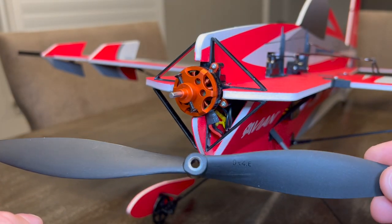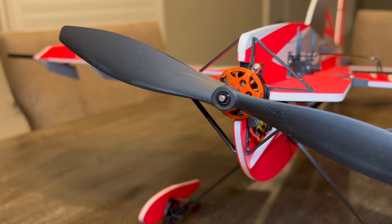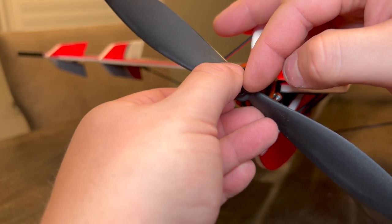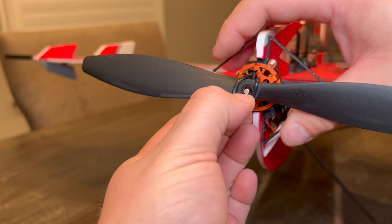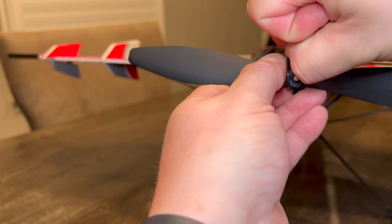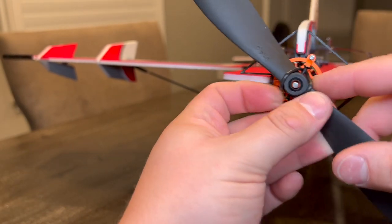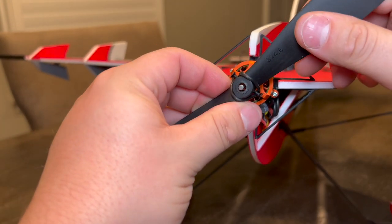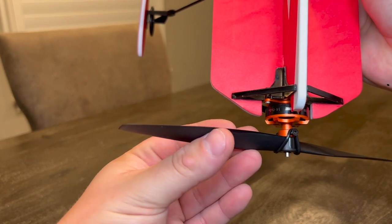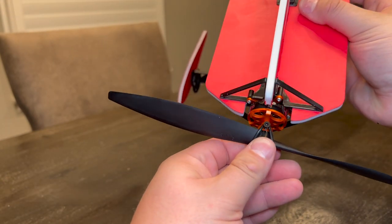The motors are already mounted. The propeller that comes with it is a 9 by 4.5. Make sure the numbers are on the outside of the aircraft - if you put it on the other way you'll go backwards. Go ahead and slide your prop on. Now add the rubber band - with models like this, if you hit the ground it's better to blow the rubber band than blow the motor off the front of the airplane. Stretch that band on and you're set. Make sure the prop is centered - you don't want it riding to one side.